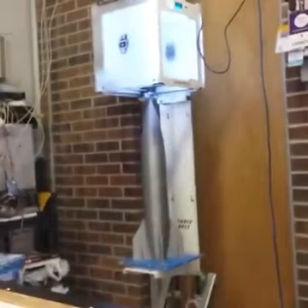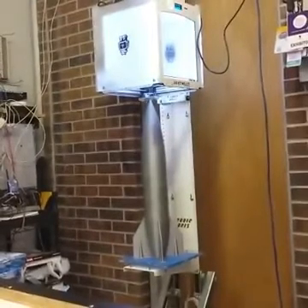So was this heat sink intentional? Yes, it was. I put the heat sink on there because it was heating up too much.